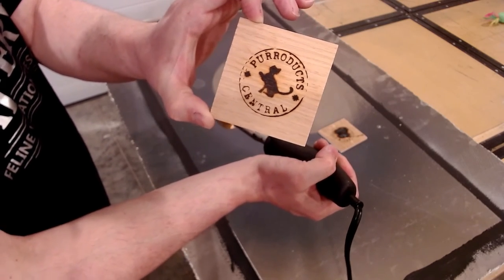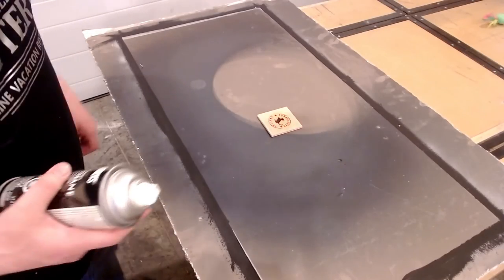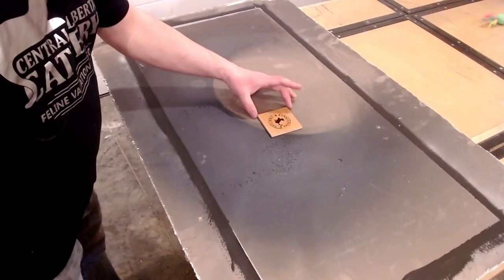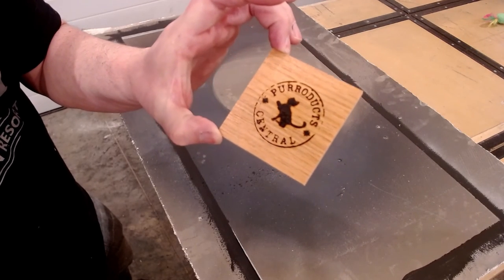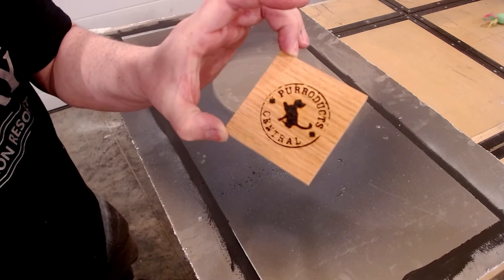Let's give this a polyurethane coating or lacquer — whichever you want — let's give it a finish. Now, as the great John Malecki would say, let us spray. There you have it folks, one logo. Now let's put it on a cat tree — let's build that right now.